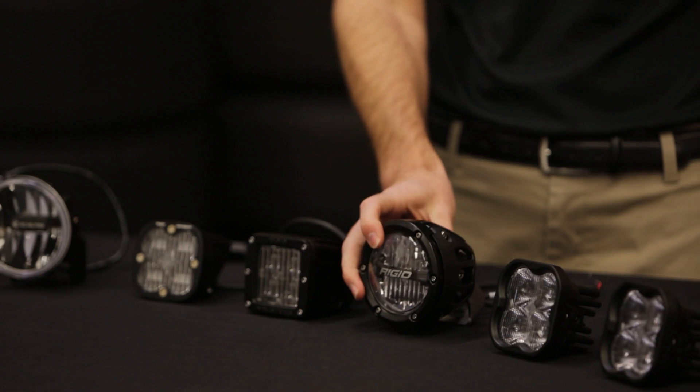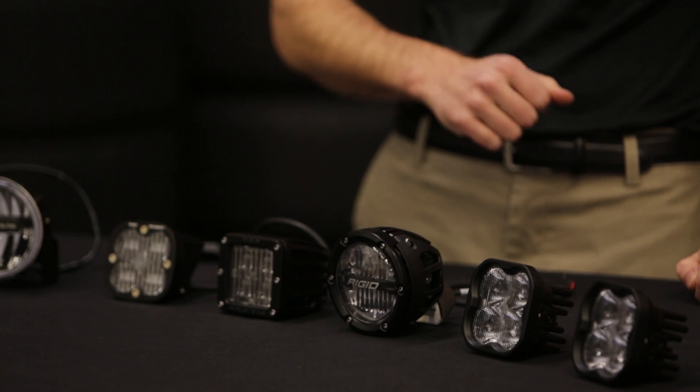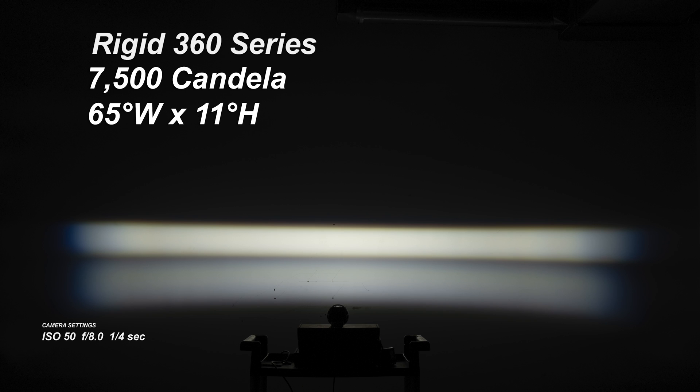Next we've got the Rigid 360 Series — the newest option from Rigid with a really distinctive look and cool branding on the front. These are no slouch in performance either, shining with 7,500 peak candela in a 65 by 11 degree tall pattern. They do have kind of a split beam, which is interesting, but the total pattern is pretty tall because of it. They have a 6,900K color temperature — your standard cool white — and they do come at a cost at $450 per set.